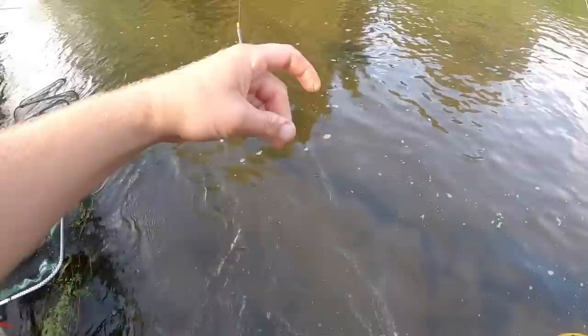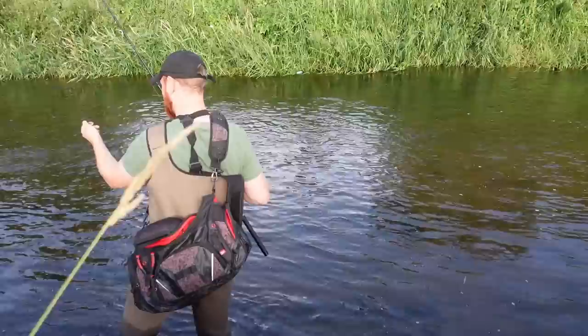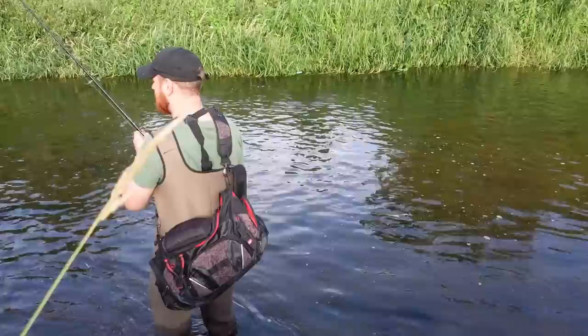The only positive thing about using these old, crappy maggots is they stink. Fish — especially chub — love smelly baits, love smelly cheese and things. So smelly maggots will be just as tempting to them as nice fresh ones.